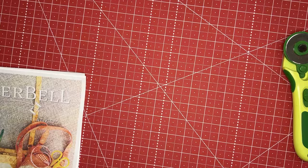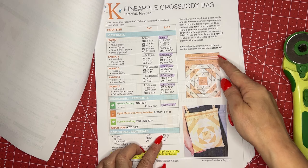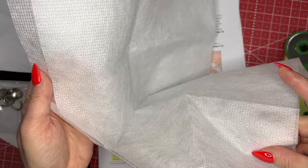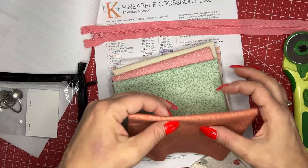Start by finding all the fabric lists in the Kimberbell-provided instructions. There's a lot of cutting if you want to make this bag because the pineapple block has a lot of pieces. Let's look in the kit — it comes in this cute little package. Inside you can see those glorious fabrics, the poly mesh stabilizer, a zipper that's totally large enough for your bag, and our little fall fabrics to make up the bag.